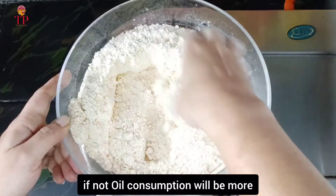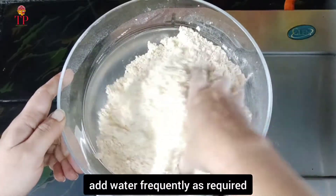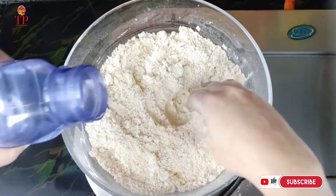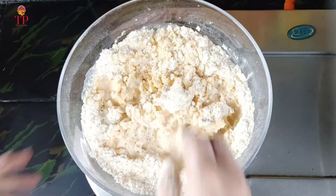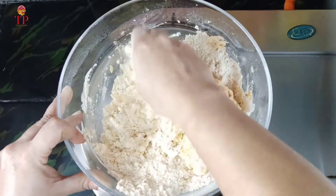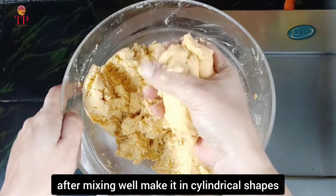Now, I'm going to put a little bit of water on this side. After this, I'm going to put a little bit of water on this side.